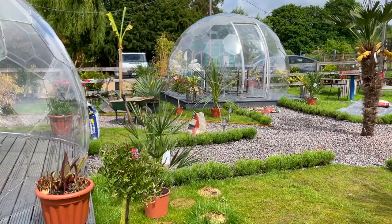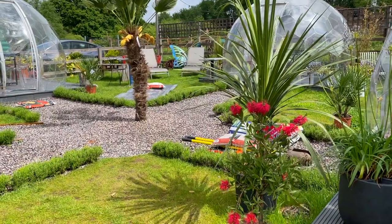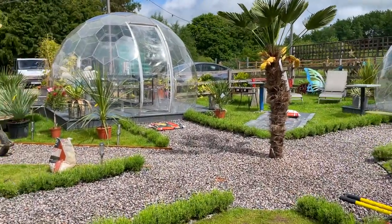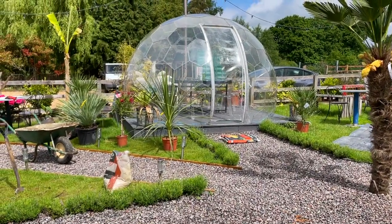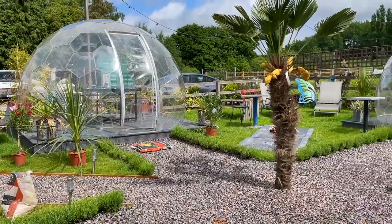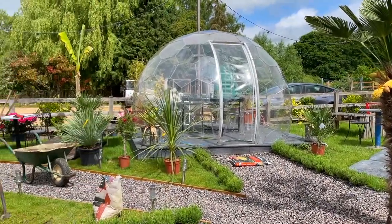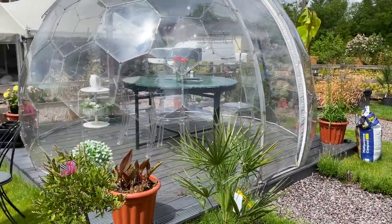I was quite limited on what plants I could put here because it is such an exposed area, so I've done the best I can. I would have loved to have put some tree ferns and fatsia japonica in, but they just wouldn't really cope with the conditions. I thought I'd give you a quick update so far and then I'll be back in a few days to film the final result.